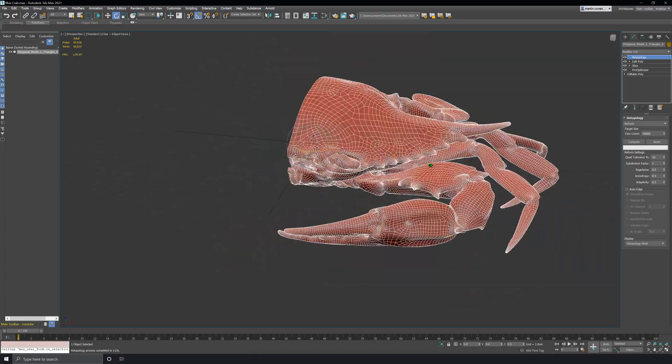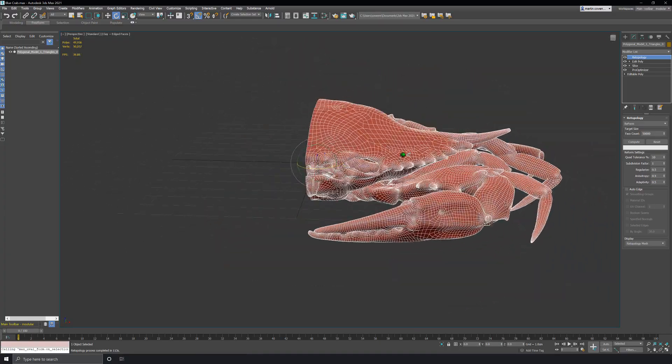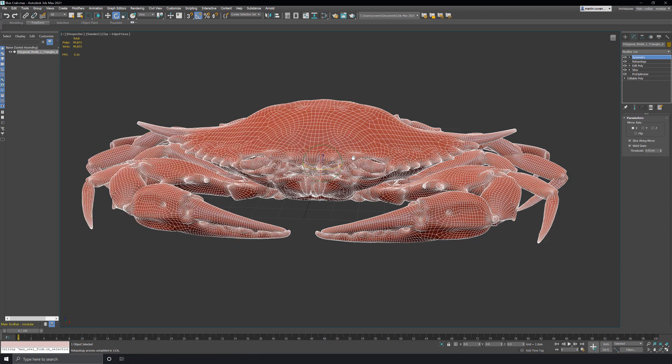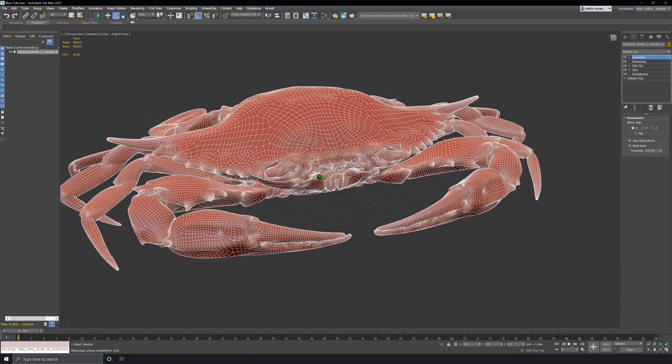Okay, I think that's looking pretty good. All that's left to do now is mirror the mesh over to the other side. To do this I'll use a symmetry modifier. That's it.